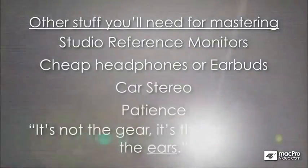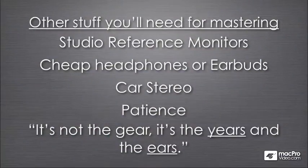One of my favorite mottos is: it's not the gear, it's the years and the ears. What that means is it doesn't matter how much money you spend on your recording system — it matters more that you know how to use it and that you have the experience to listen to the music and decide what it needs, and sometimes more importantly, what it doesn't need. It's about the years of experience and the ears of the engineer that make the most difference in mixing, mastering, and all aspects of music production.